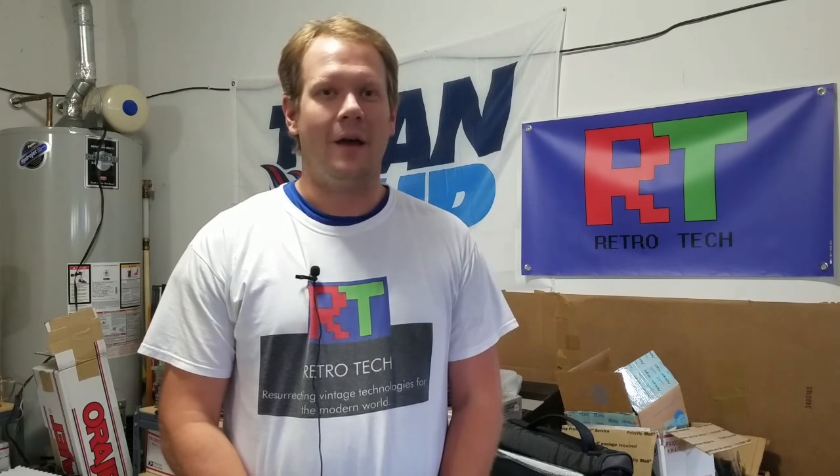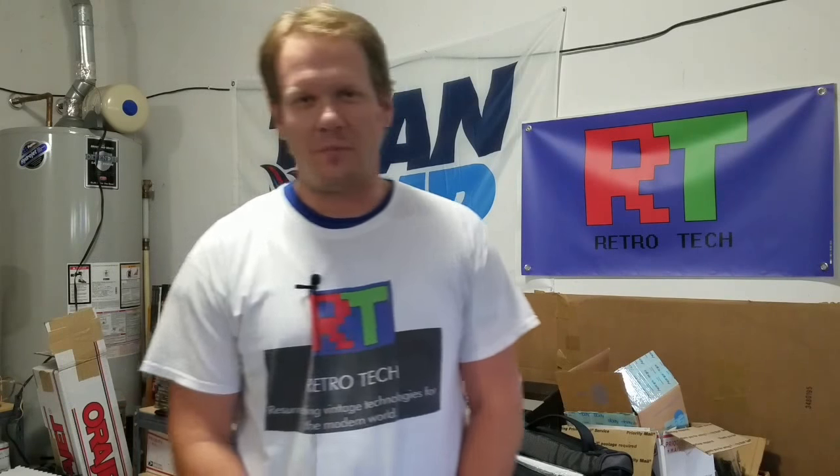Also, if you are already a subscriber, I appreciate all the support. The likes and comments have been great. So let's just go right into this. As I said, this is one of the most important episodes I've ever done about CRTs, and it's how I pack and ship a 20-inch CRT monitor.